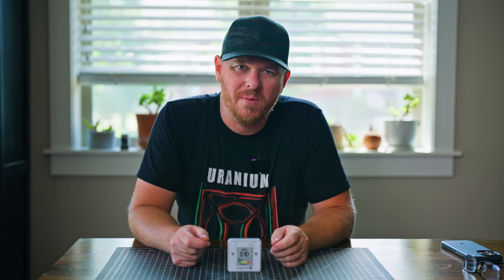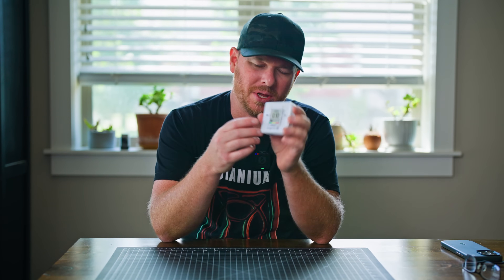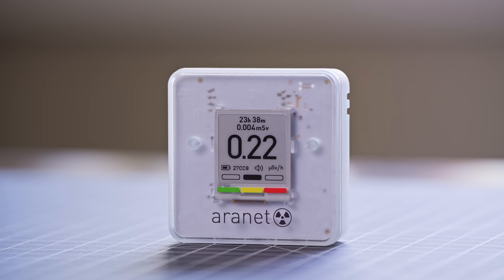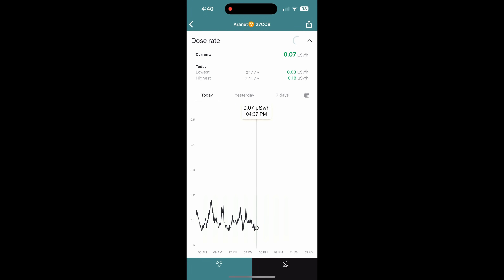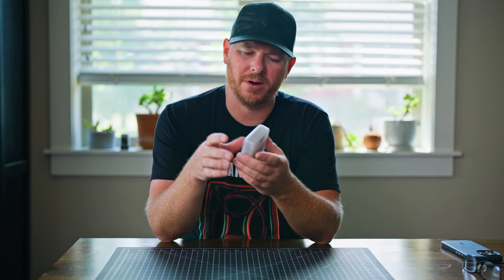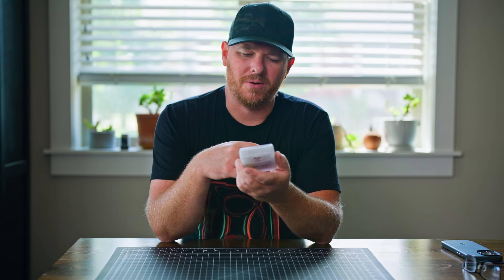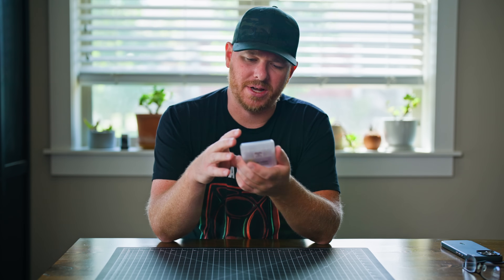Today I'm going to be talking about a home radiation sensor that Aeronet makes. This sensor has an e-ink display and will measure the radiation in your home, connecting to your phone to give you a readout for a couple of days. I've probably had this unit for maybe two months and I've been testing it against some strong radioactive sources, as well as leaving it in different places in the house.